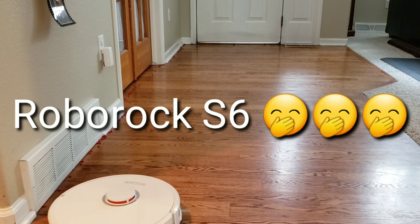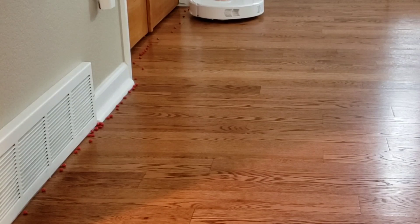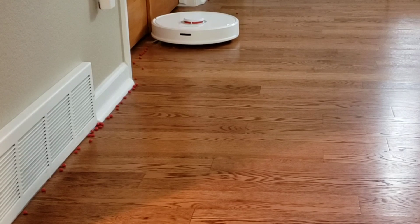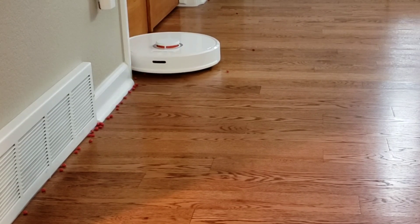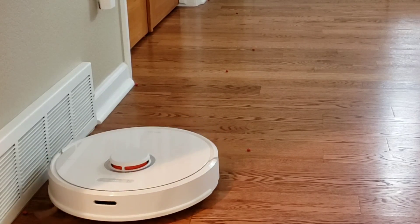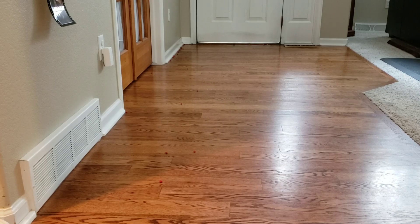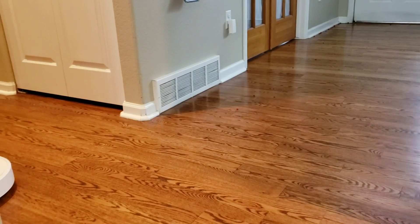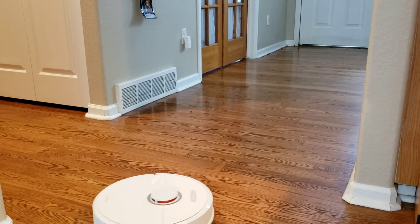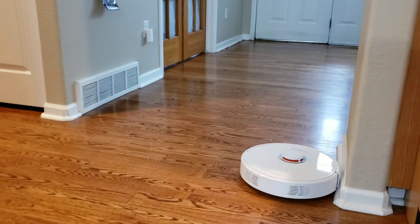Now we've got the Roborock S6 — the optimized vacuum cleaner. You'll see why in just a few minutes. It has a new side brush that's supposed to be improved over the S50. The Roborock S6 is showing up no problem. It has a little bit of scatter, but due to its impressive navigation algorithms it's able to do a perimeter sweep first and then fill in that area with a back-and-forth cleaning pattern.